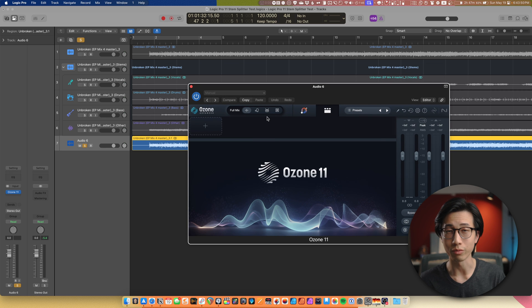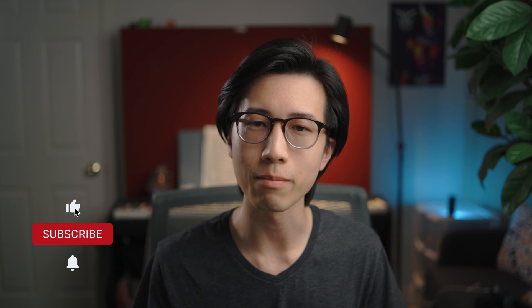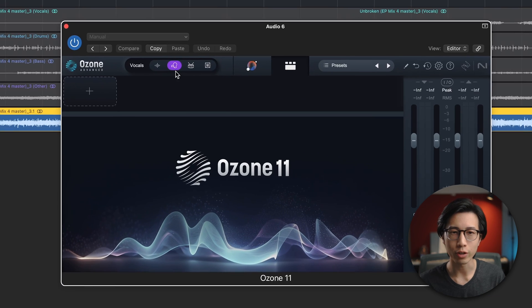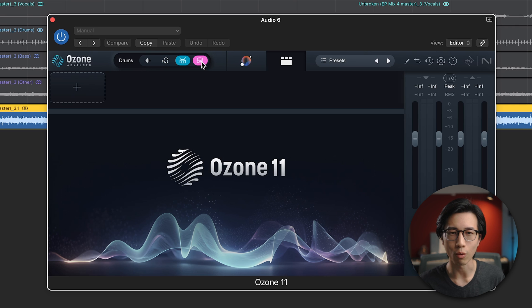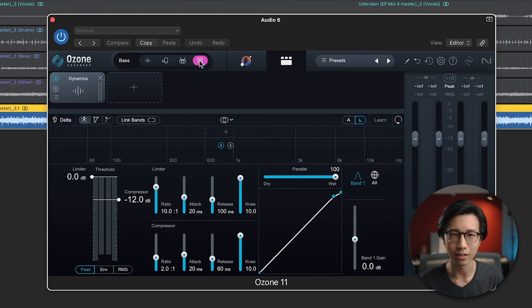So Ozone 11 — if you didn't know, I actually did a video on it; I'll put the link in the description and in the corner. Ozone 11 basically has a stem focus mode. It's similar to stem splitter but more intended for mastering purposes. You can focus on the vocals, the drums, or the bass elements when you're doing any EQ moves. For example, if I have a compressor and select the bass, then the compression will only be applied to the bass elements. It's a very helpful feature for mastering.